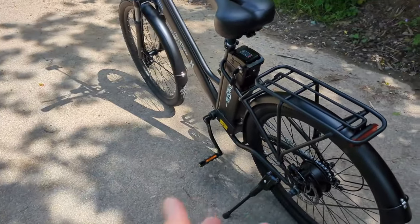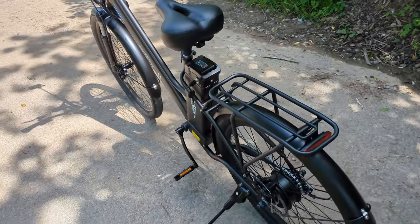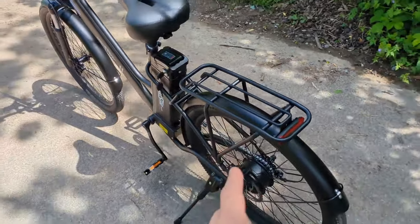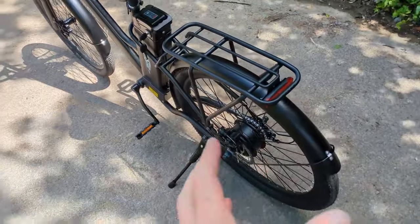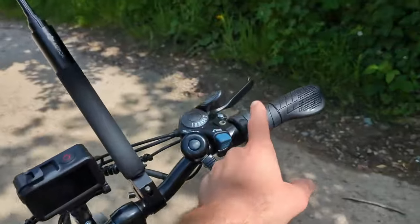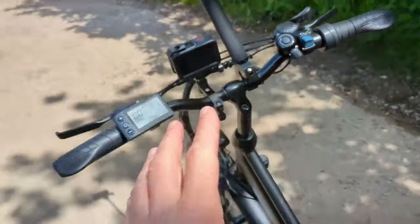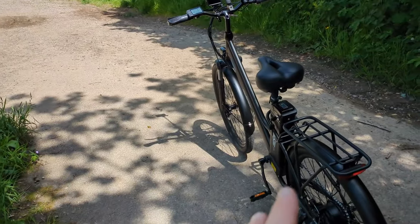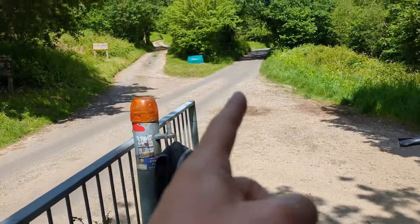I expect this bike to get up there really easily, because it was quite easy. I think it's classed as a 250 watt constant power and peaks at around 350 watts. So if I didn't have that twist throttle on it, this is a completely legal e-bike in the UK. Let's get up there.